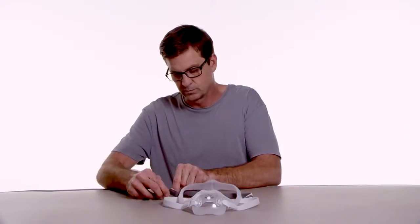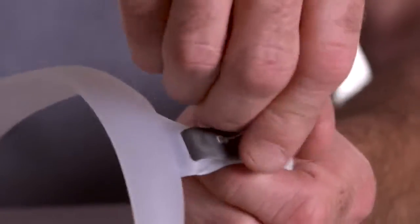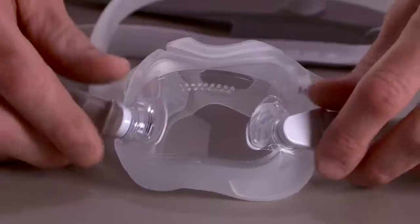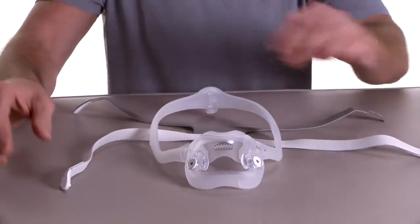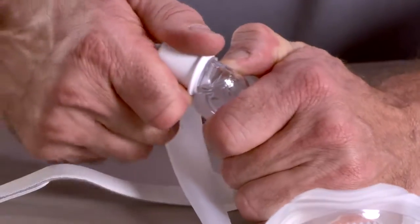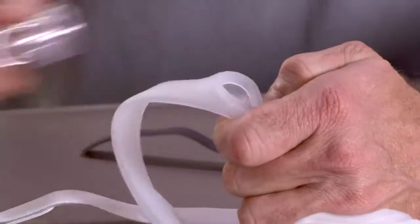To disassemble, release the headgear tabs and pull the straps through the slots in the mask frame. Turn the magnetic headgear clips away from the mask frame. Disconnect the tubing quick release from the elbow. Pull the elbow from the top of the frame.